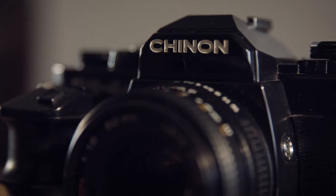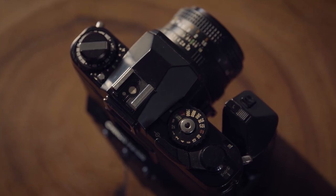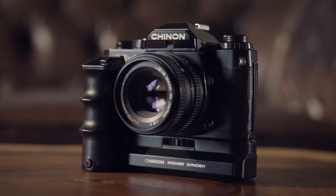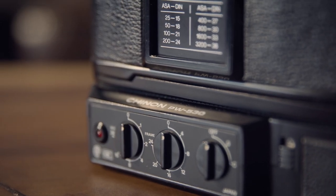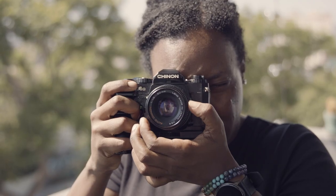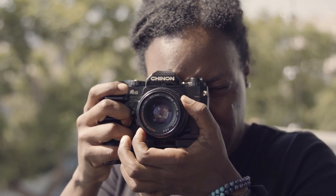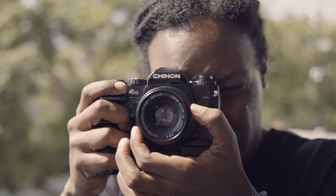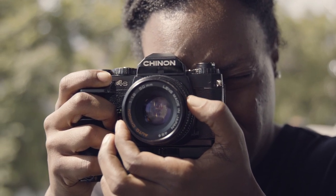Next up we have the Chinon CE4S 35mm camera. I saw it, I saw the photos, and it was love at first sight. Like all the Chinon cameras, it also came with Pentax glass compatibility, so you don't have to only use Chinon glass on this body. This camera also came with a power winder attachment as well as a hand grip. I have to do more research on it because this camera comes with a lot of features and I want to make sure I'm exploring them all. But I'm excited to have this camera. I'm excited it works and I cannot wait to put rolls through it.